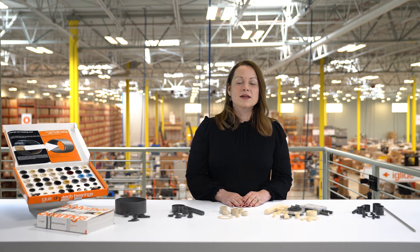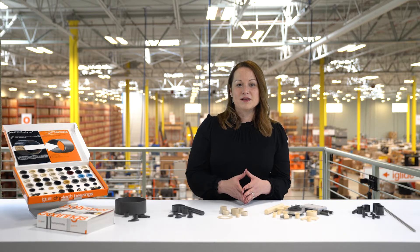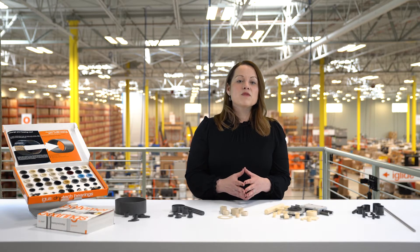Hi, my name is Nicole Lange and I'm the iGlide product manager here at iGUS Incorporated. Some of you may know that we have over 50 materials in our DryTech catalog. In addition to that, we have hundreds and hundreds of research materials behind the scenes that are continuously developed. So it can seem a bit overwhelming when you're trying to choose the right material for your application.